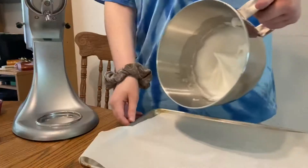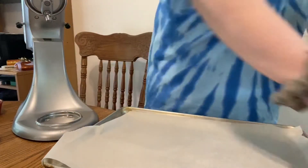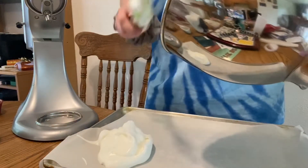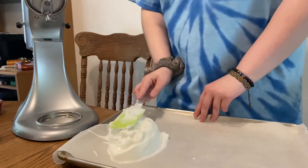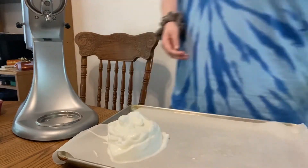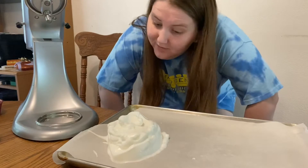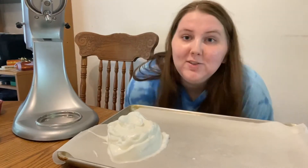I think we're there — that's what it looks like, all light and fluffy with some stiff peaks. Then I'm going to put this in the oven at 300 degrees for 25 minutes.